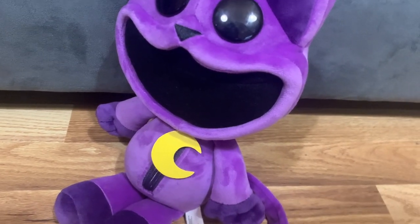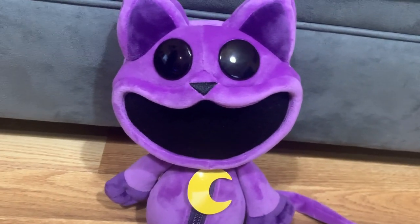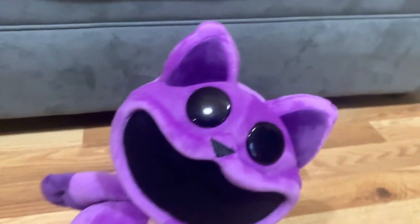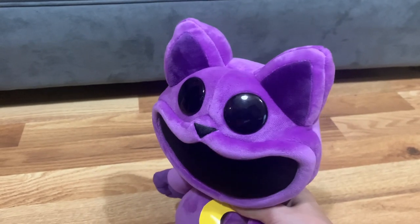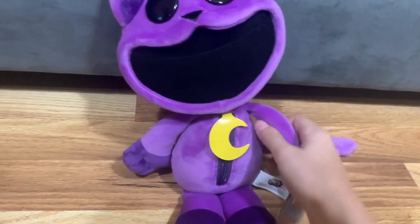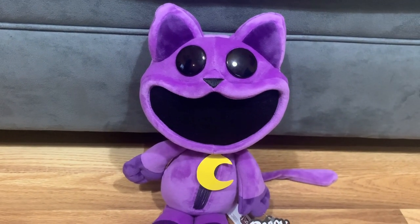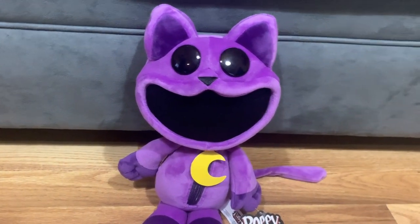If you want to know where you can get this guy — he's basically a Walmart exclusive. He's only available at Walmart. Apparently there was something with the shipping. They had trouble shipping this plushie. I was basically waiting for this guy to ship — there was something wrong with the shipping.